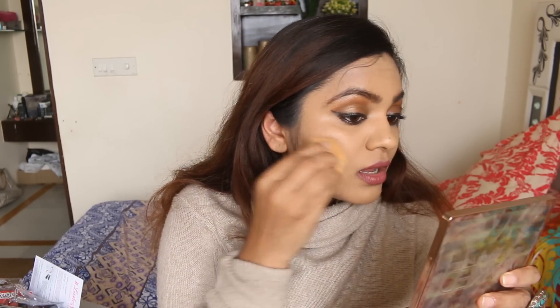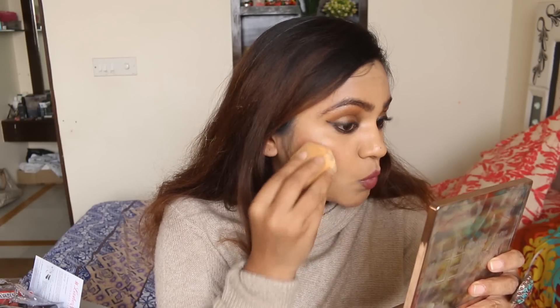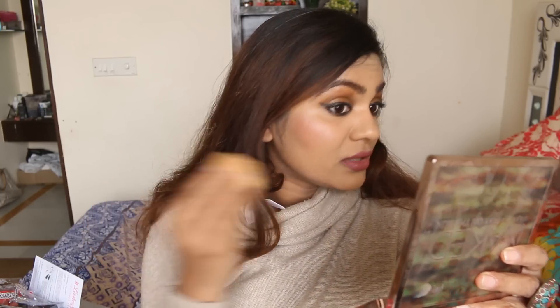Now it's time to use the blush. I'm going to test this — I hope I don't end up applying too much of it. Look at this finish!